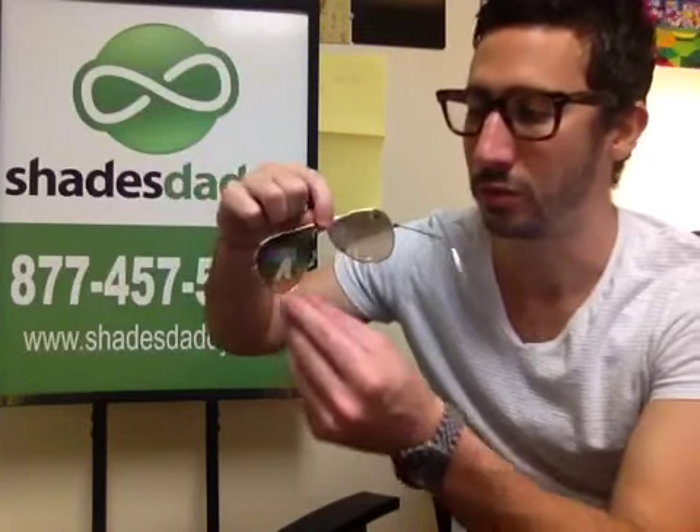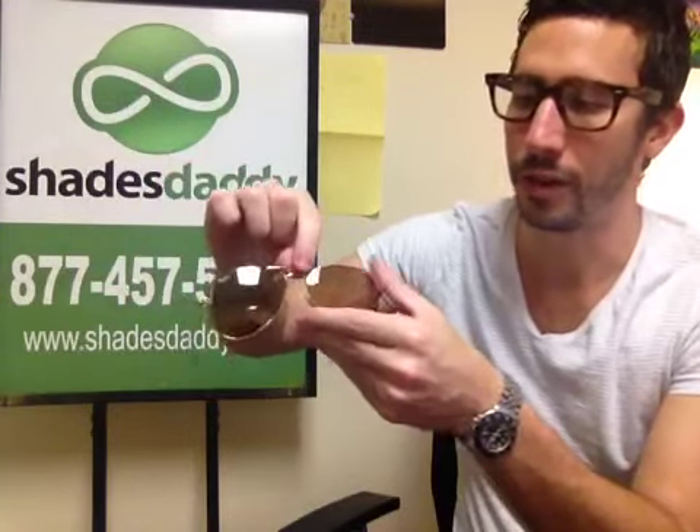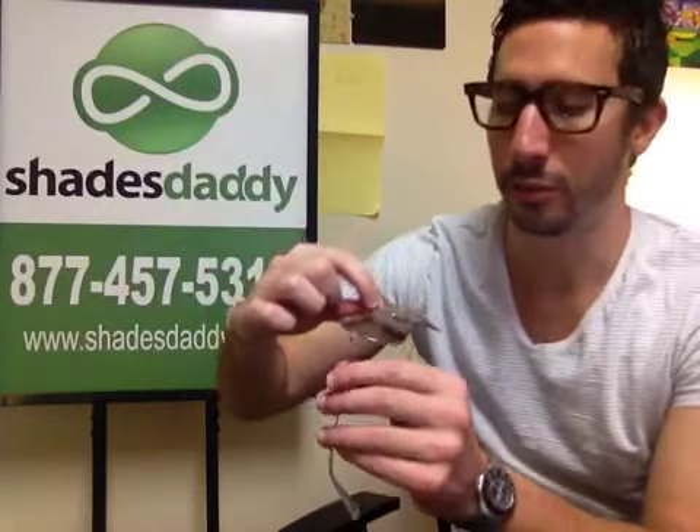For example, the classic Ray-Ban Aviators will start with RB3025, and then they'll have a color code. These gold frames with pink lenses have the color code 001-3E.